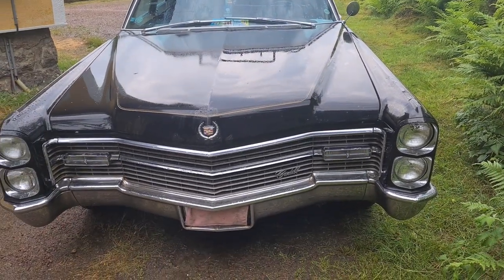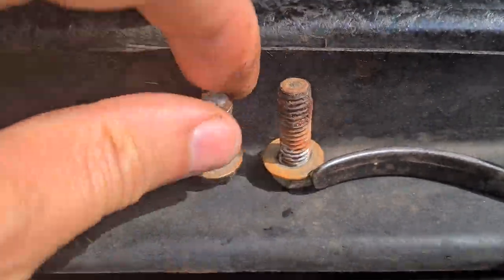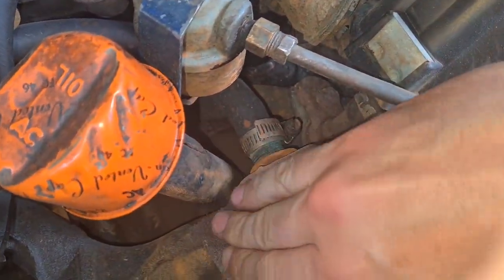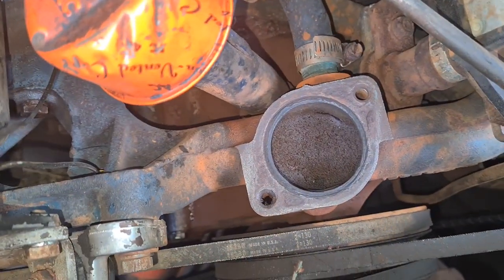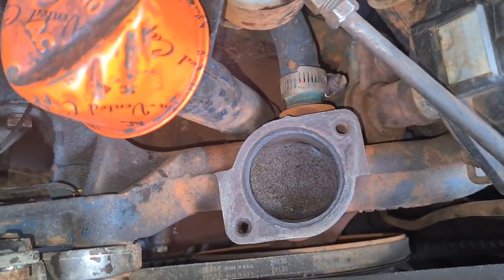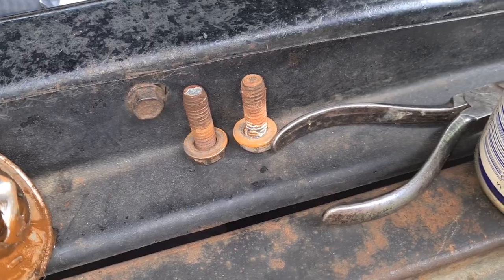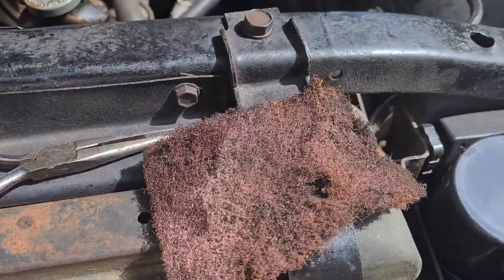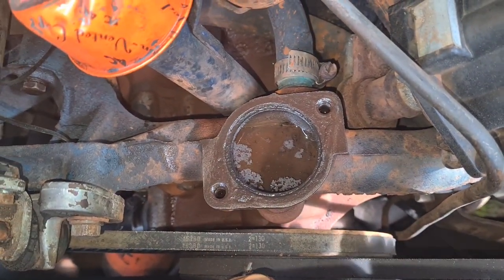Don't forget to subscribe and like if you'd like to see more videos on this car. I'm cleaning up the surfaces here a bit. I will spray some WD-40 for the bolts. So we'll clean these bolts up before putting this back. Cleaning up the threads on the bolts with a Scotch-Brite pad, and the same pad here on the neck.